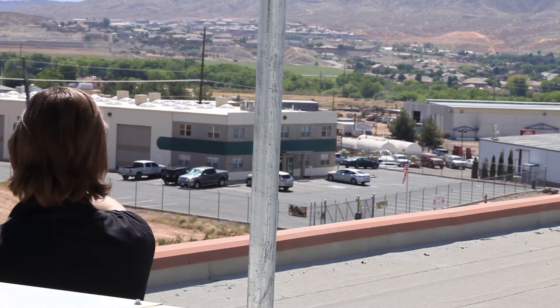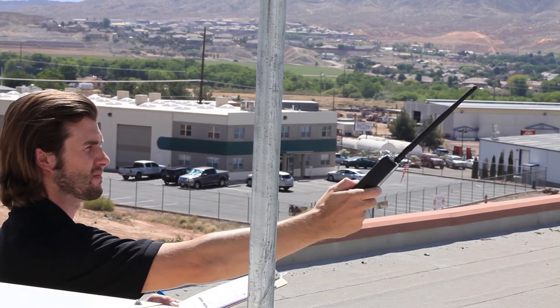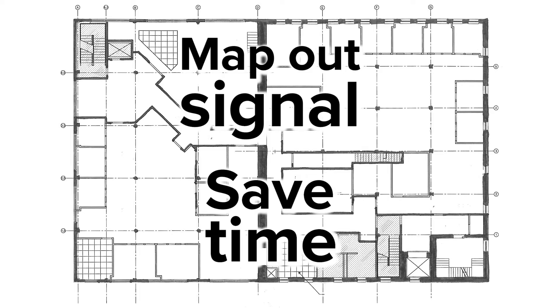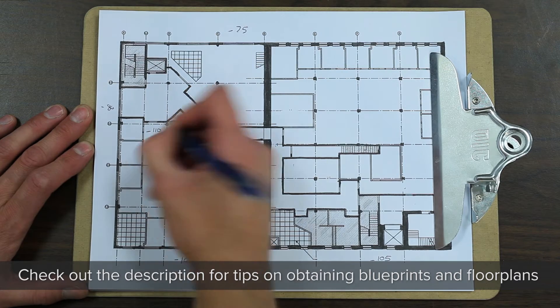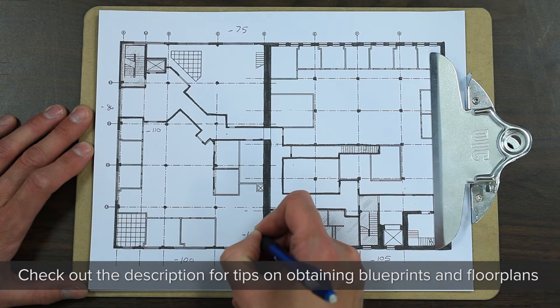Once you know where you'll be installing the donor antenna, you can also use your signal meter to find the direction of the nearest cell tower. We recommend using a floor plan. Not only will a floor plan help you map out the signal at the site, but it will also help you save time before getting to the location. With a floor plan, you can determine the square footage of the structure, which will allow you to determine which antennas to use, how many you need, and where to place them.